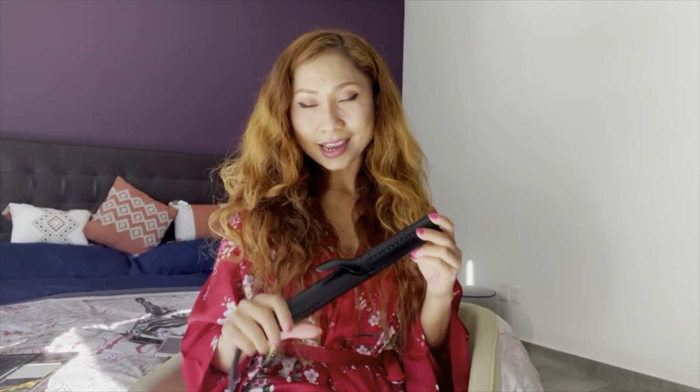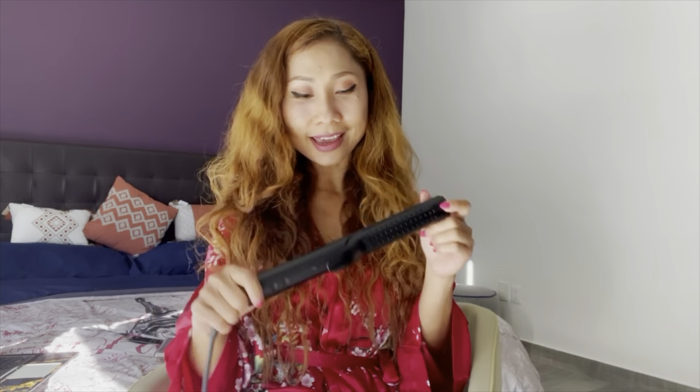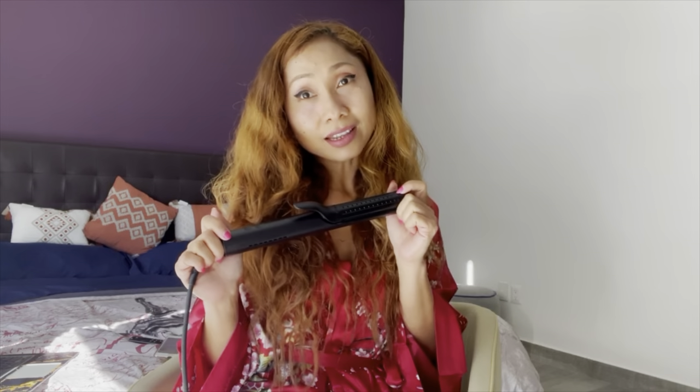If you have similar hair to mine, let's see how it works — you are my witness for this honest review. Because my hair is curly, I want to straighten the roots to halfway, and then curl it from halfway to the ends. Let's do it!